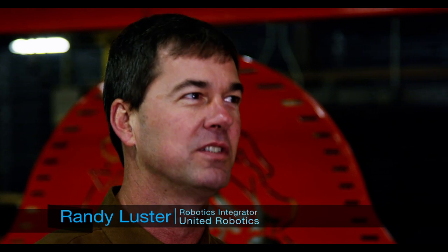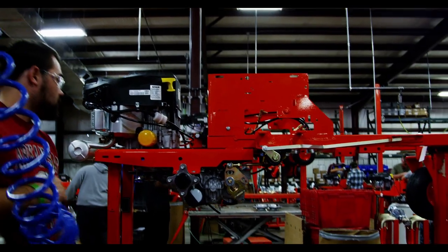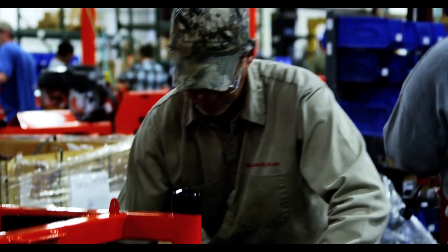They were getting into the lawn mower business and wanted a robot. So I met with both of them. We looked at their immediate needs and realized that they did not need a robot at that time. I gave them some justification figures to help them determine when would be a good time. And they reached that really quickly — it was a matter of months — and they called back and said they needed to do 10 a week.